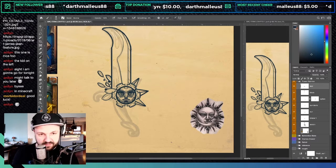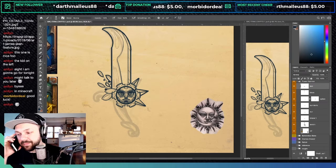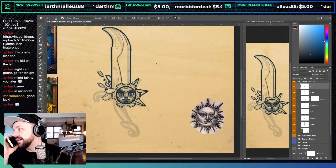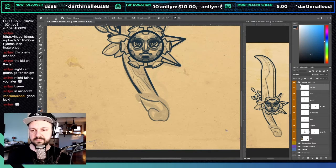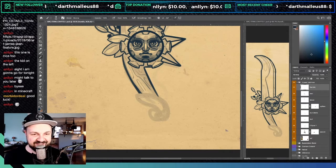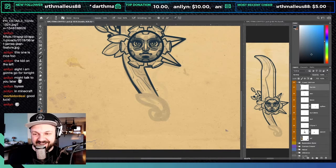Oh, Dan is calling me — he always calls when I'm streaming. Hold up. What up Dan? 'Bro, do they have those chicken fries? That's Burger King, right?' The shape is weird — what was I drawing? What is this thing? What am I doing? Who am I? Why is this sun staring at me?